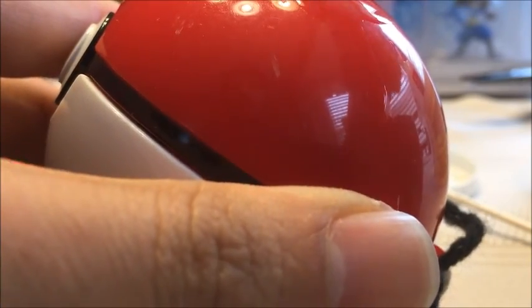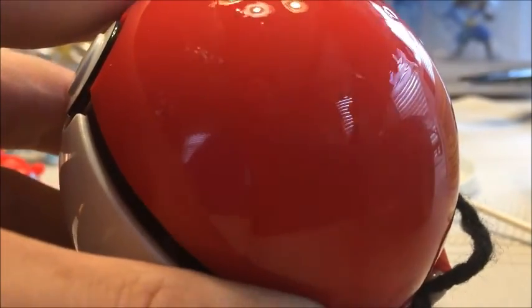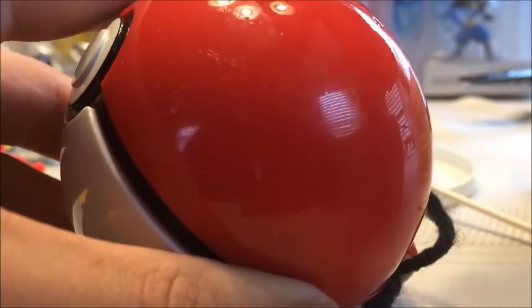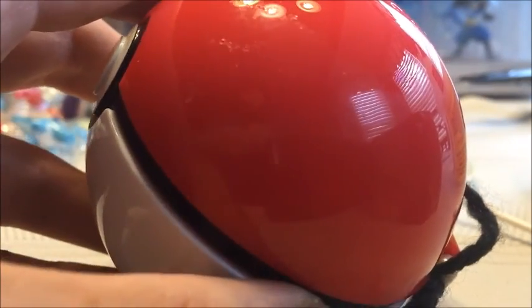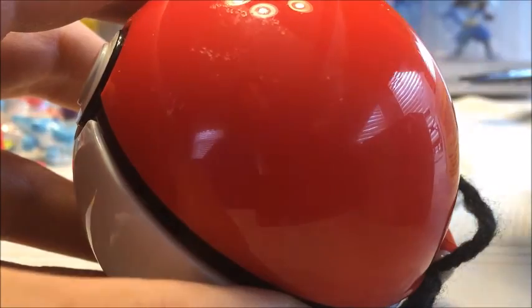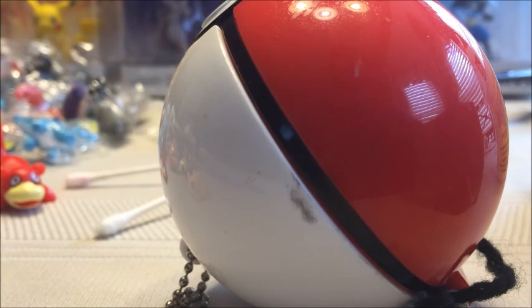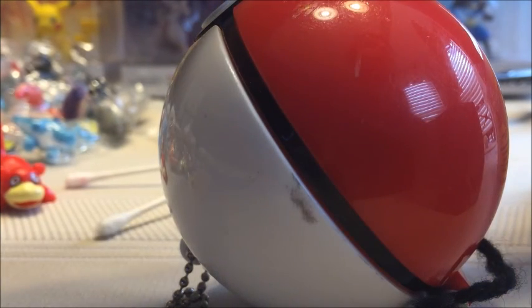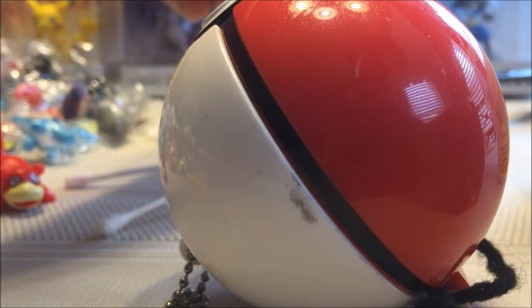Now we have the Jack's Pacific brand Pokéball. We'll use the other side of this Q-tip to test this one. I can't let my hands get on the Q-tip — that's why I have to wear this glove.